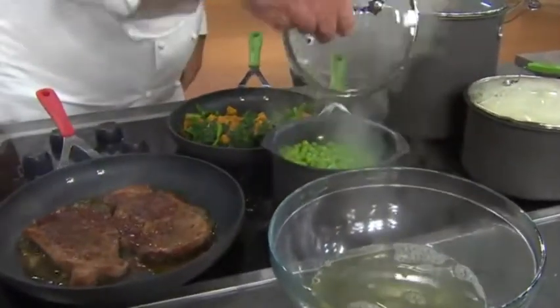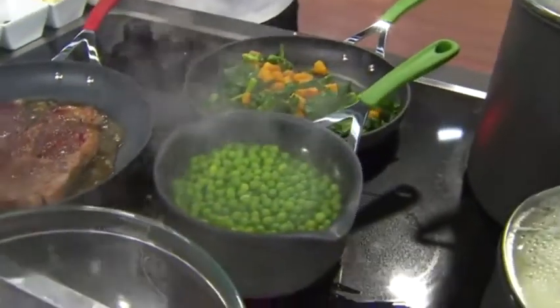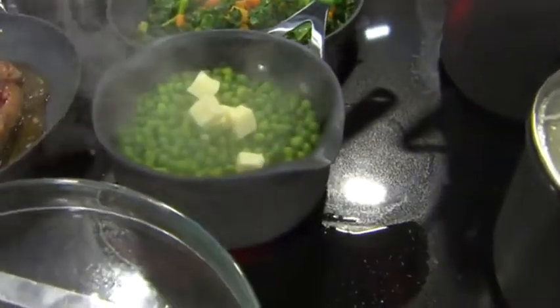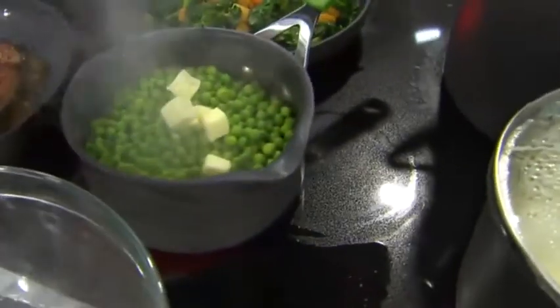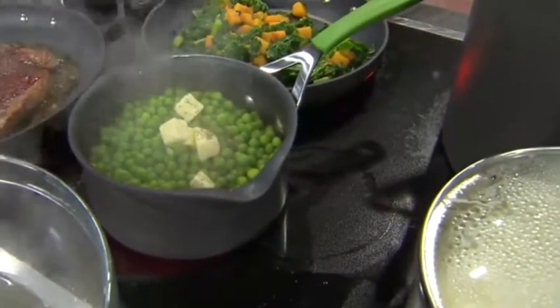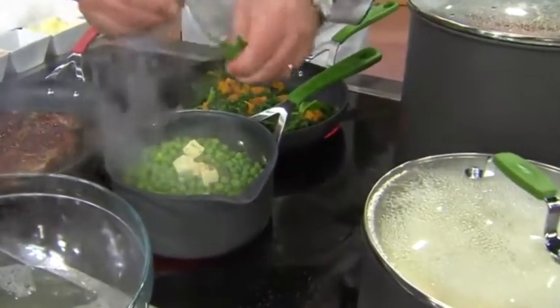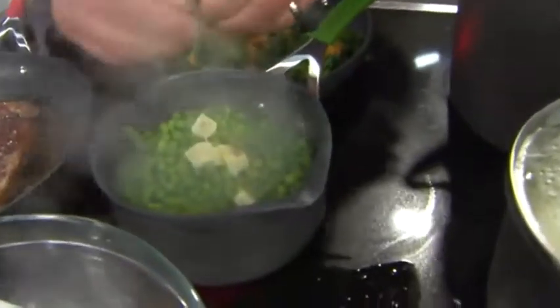Now I'm going to finish the peas — take those beautiful peas, add a little bit of butter, a little bit of salt and pepper. Nice. And then we're going to take a little bit of fresh mint and just pick it like this.